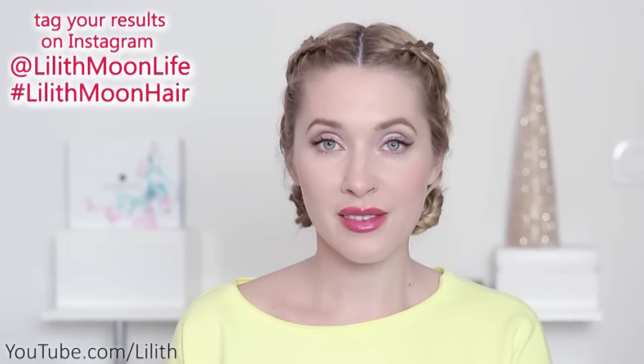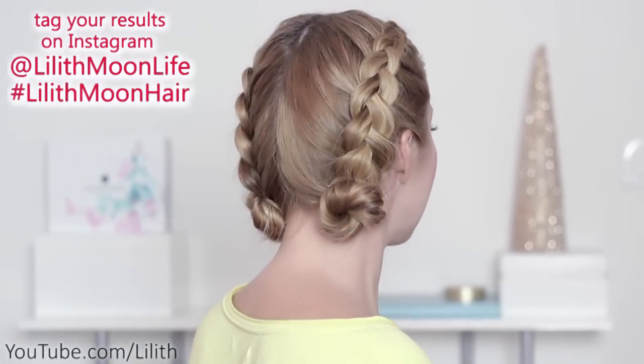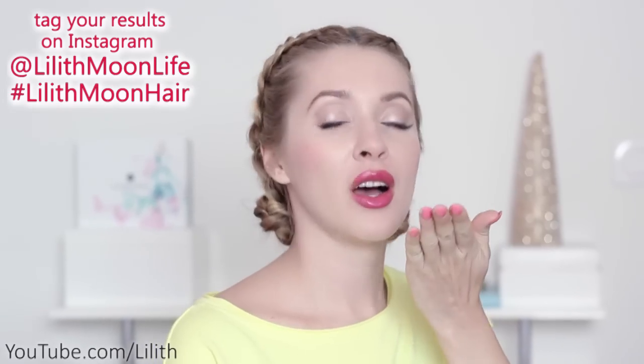Let me know in the comments which hairstyle you liked most. If you enjoyed this video give it a thumbs up, leave me a comment, and share your creations on Instagram with the hashtag lilismoonhair. Thanks for watching and I'll see you in my next video. Bye!